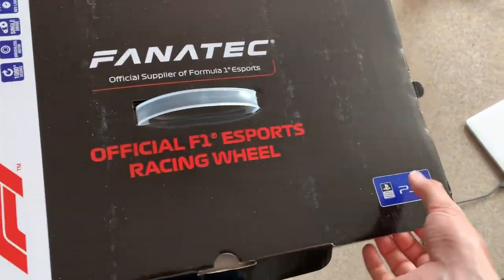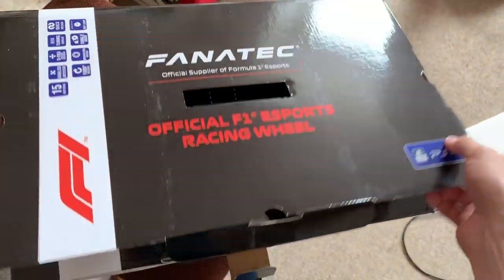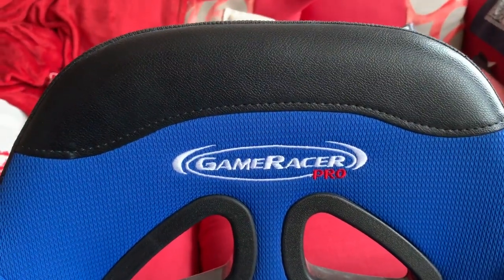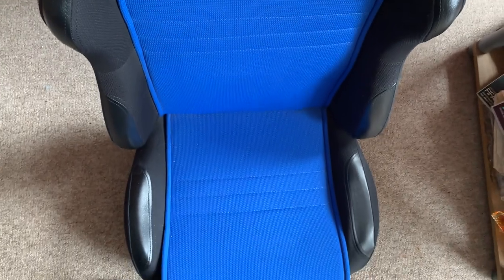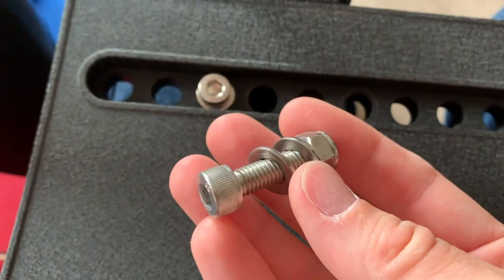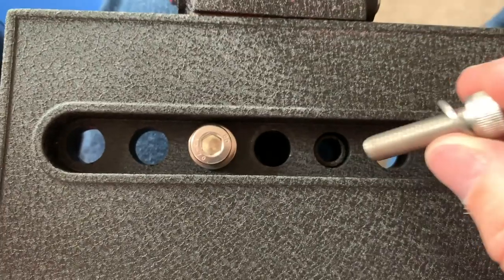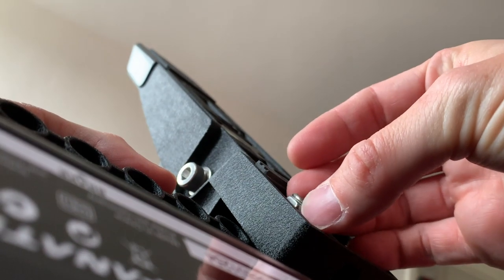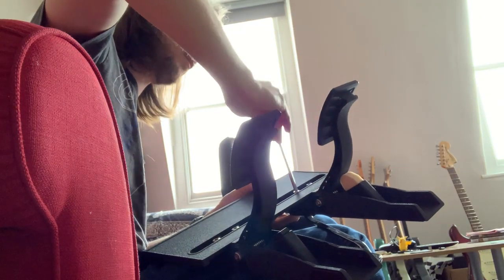Unlike most Fanatec wheels, this actually comes in a single box — you get the wheel, the wheelbase and the pedals all in one unit, which is great. I'm using my old Game Racer Pro racing seat, about 10 years old, cost me just under £300 back in the day but it'll do. The unit comes with screws so that you can attach the pedals at different points on the floor of the base unit, which means you can be more comfortable, but this unit actually comes with two pedals, not three — there's no clutch.